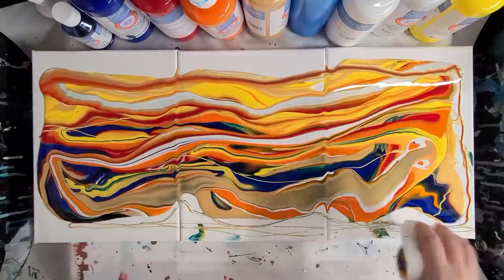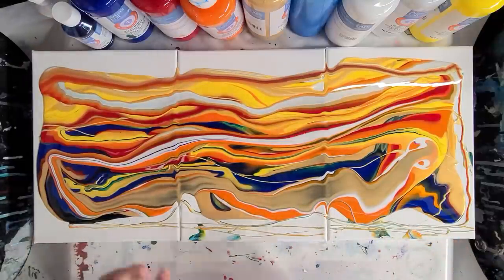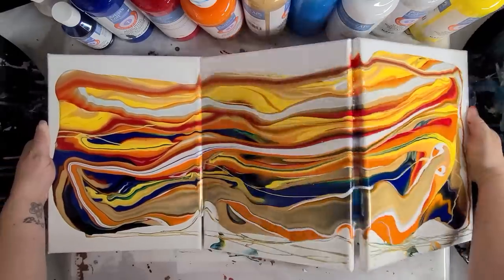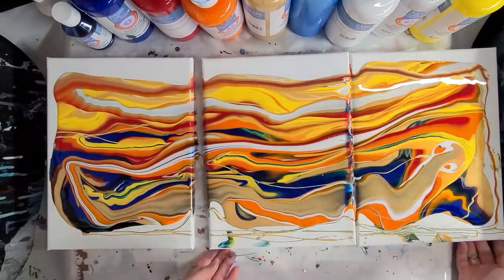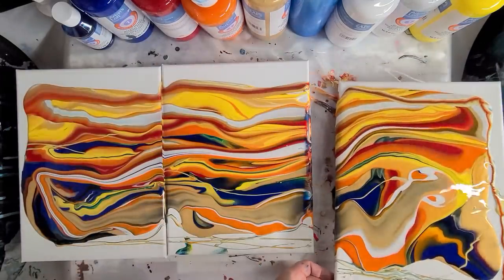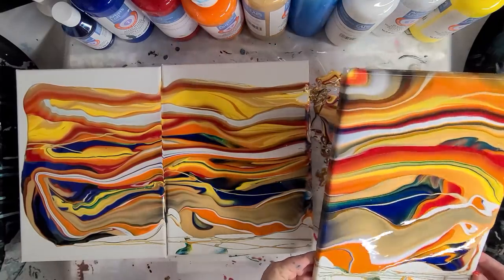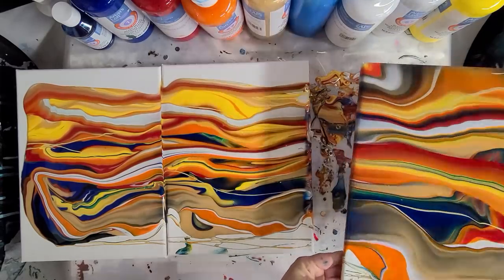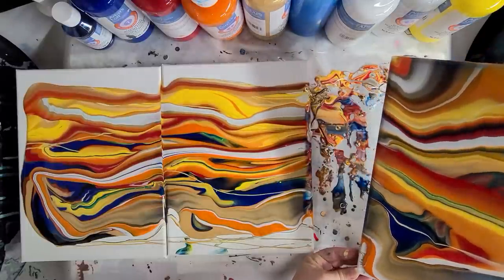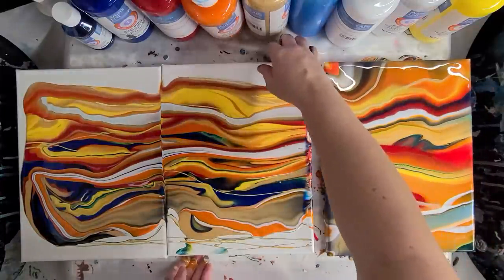On a triptych I generally try to tilt them together, but tilting three canvases at once is not very easy unless you have them attached. All right, I can't say I didn't try. So I'm going to separate them and tilt one at a time, but I'll be mindful with my tilting because I still want them to go together. I can always come back and tilt this one a bit more after I've tilted the other ones.